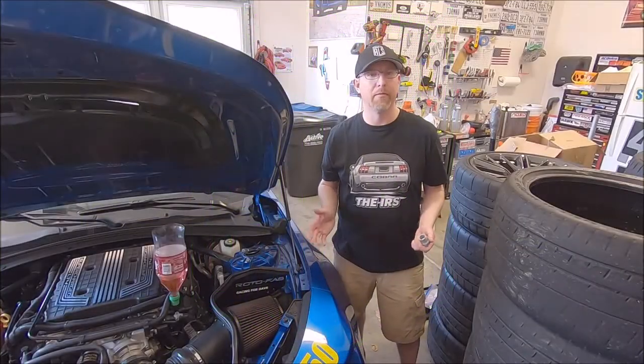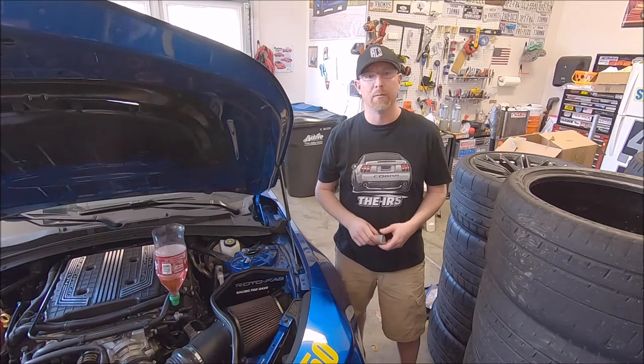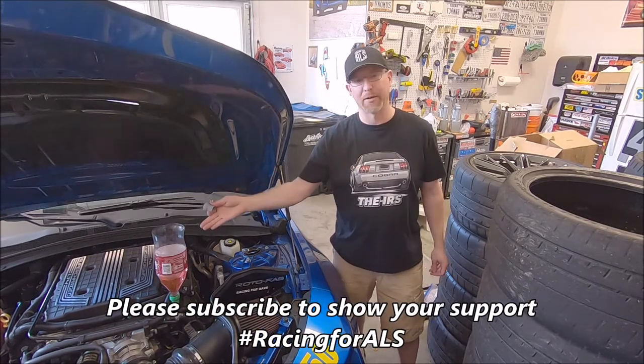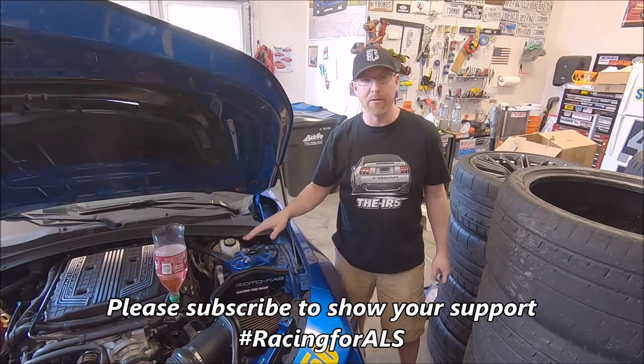Today we're going to be doing a quick tech video on the Camaro Z01. We're going to be using a fitting from Dedicated Motorsports and a Dr. Pepper bottle to do a burp of the intercooler circuit.